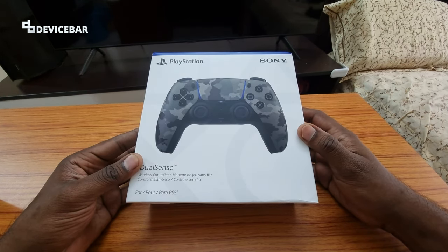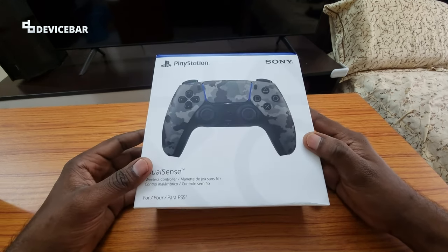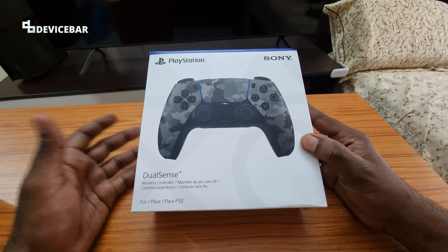In this video we have the PlayStation DualSense wireless controller, grey camouflage version. I already have the white one which I got with the PS5 console but I am having some performance issues with that.